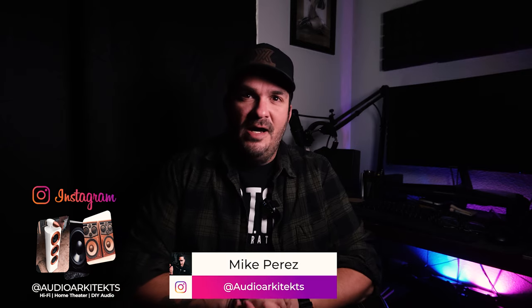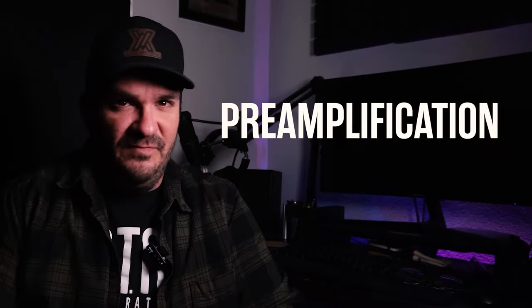What's up, everyone? Welcome to Audio Architects. I am Mike. And today I want to go over pre-amplification.